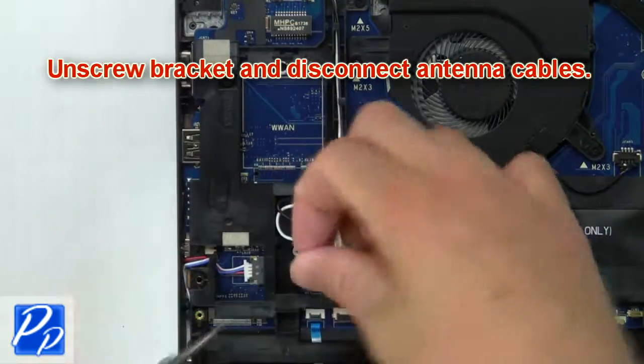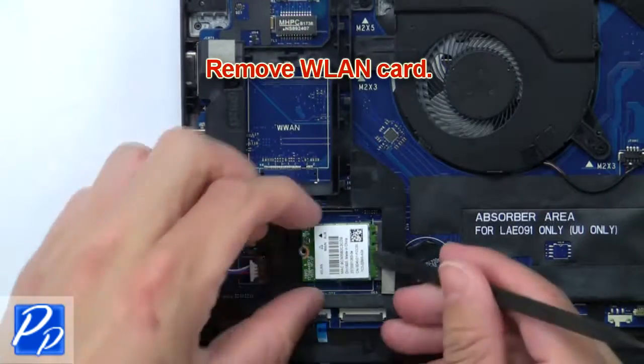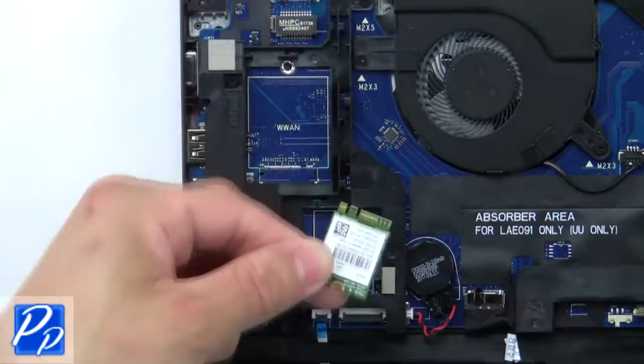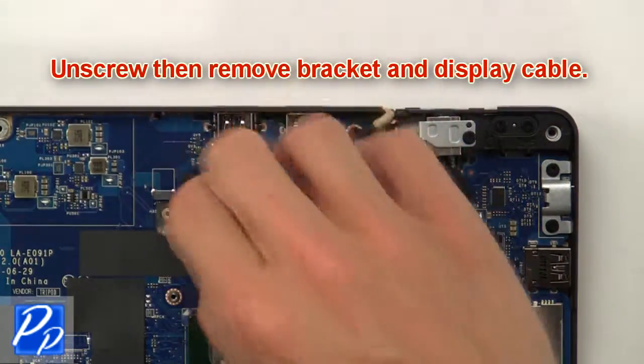Now unscrew the bracket and disconnect the antenna cables. Next, remove the wireless card. Now unscrew, then remove the bracket and display cable.